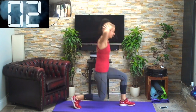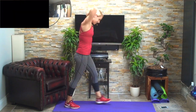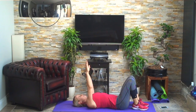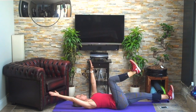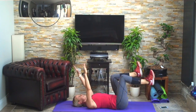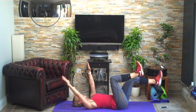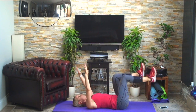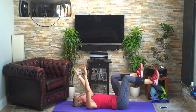Chest open. Three, two, last one — fantastic. Dead bugs again. Arms up in the air, drop the shoulders, pull them down away from the ears, one leg up at a time, pull the toes up, draw in the tummy. 30 seconds of these — relax that breathing, draw in your tummy.